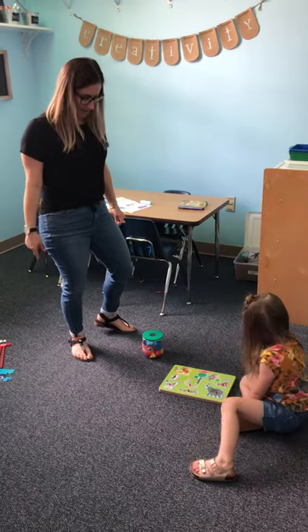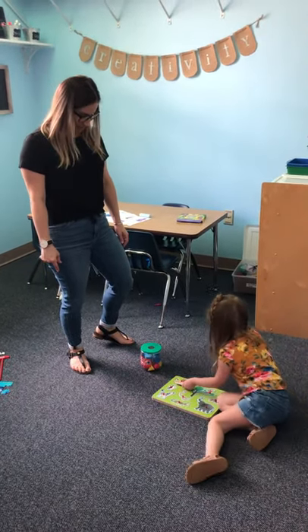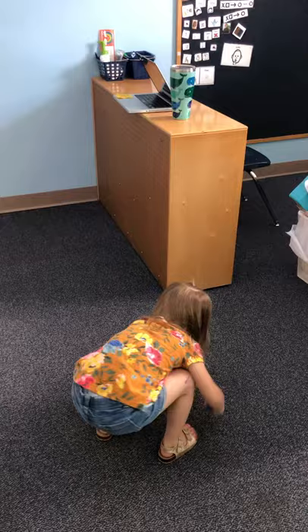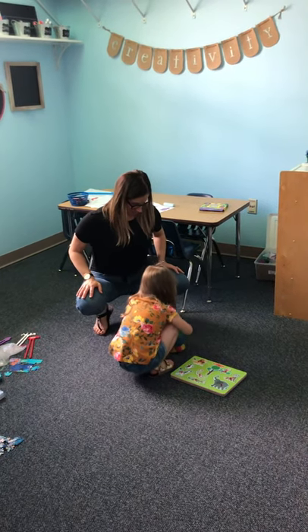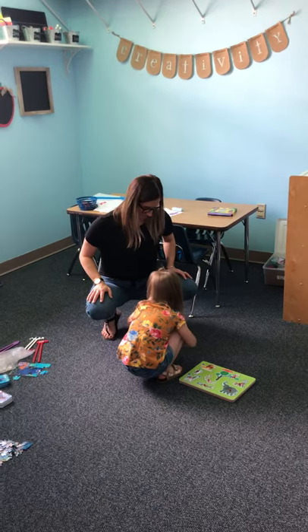Alright, you want to run back? Come on. Look, you want to run back and get your shapes to put in? Here, come in the bucket. Alright. Come on.